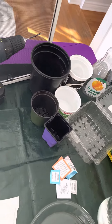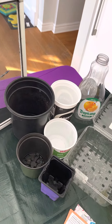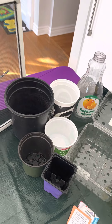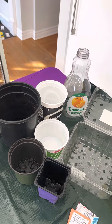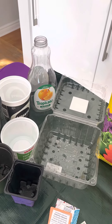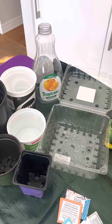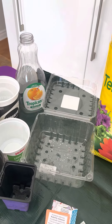Then you want some pots. Pots can be your normal flower pots. You can use margarine containers, yogurt containers, juice jugs, milk jugs, or clamshell containers — deep containers with a lid that can be closed over top.